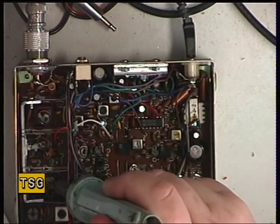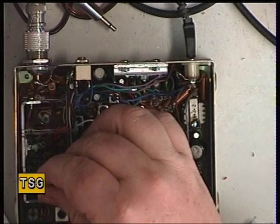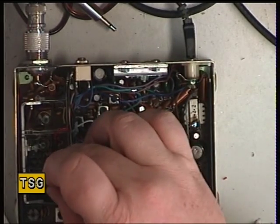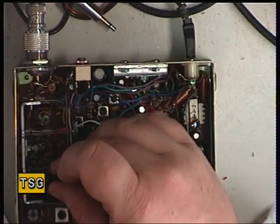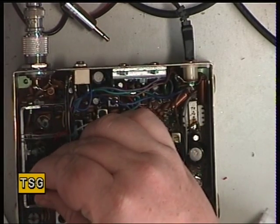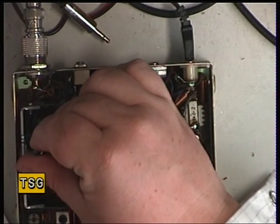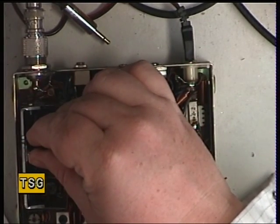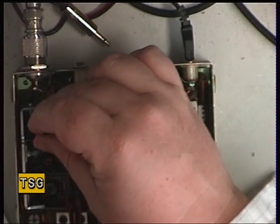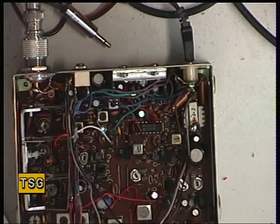Just needs a bit more heat on that one. We're just such a smidgen away from four watts — I'm sure if this was digital it would say 3.98. Yeah, definitely four now, so I'll just make sure they're optimized. There we go — four watts.